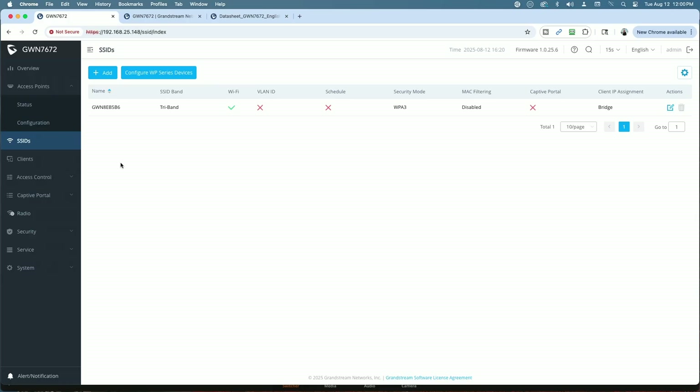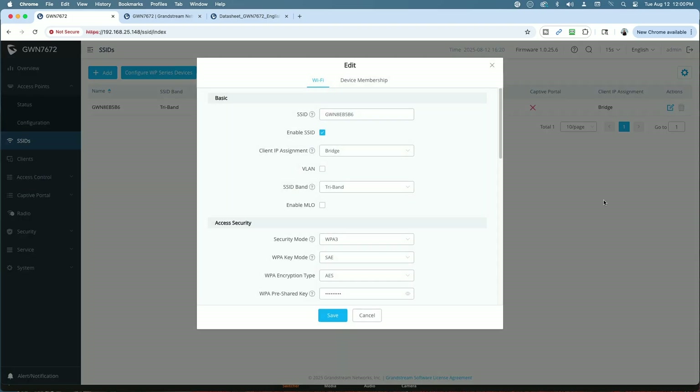Let's go into the SSID and turn on MLO and see if it makes a difference. MLO is supposed to allow the device to connect to all three bands simultaneously, which is supposed to maximize speed and performance. Let's see what happens.